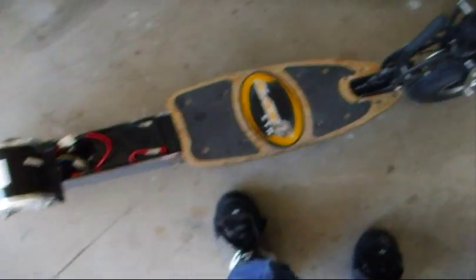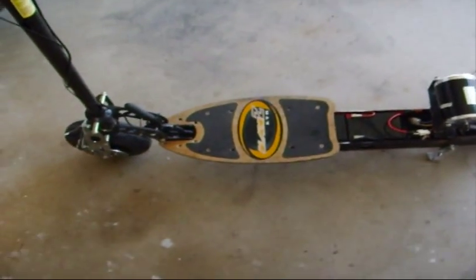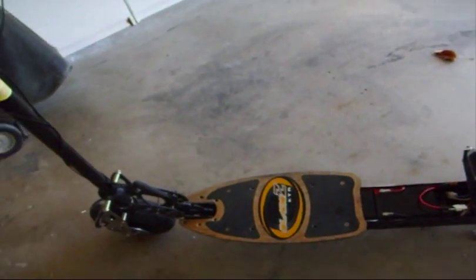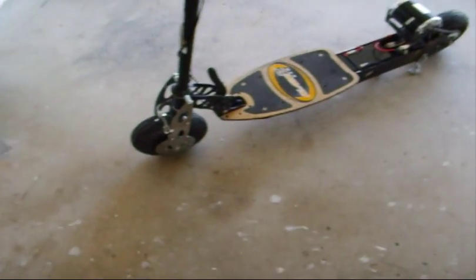This thing runs pretty good. All you have to do is just plug this charger in right here, and that's how you recharge it. Here's one way to free yourself from Middle East oil dependence — by going electric.